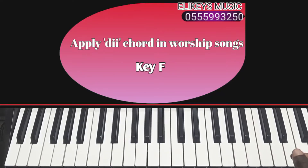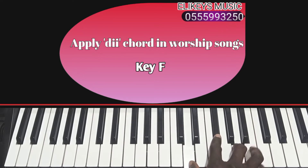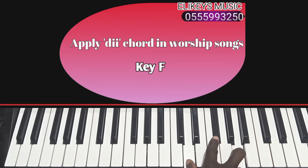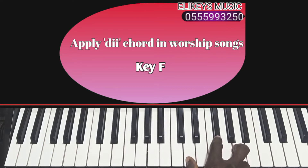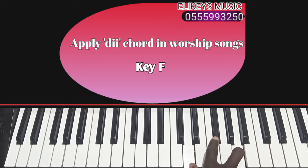Hello, welcome back to the Keys Music. Today I want us to learn how to apply the D chord in our shift chord movement. The D chord is the chord between Do and Re. So La sharp will be our D note. You build a major chord on D, so this will be our D chord: D, La sharp, and A. This is a D major chord.